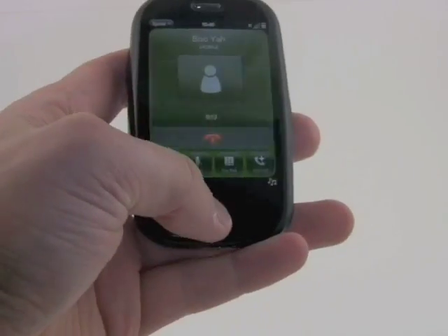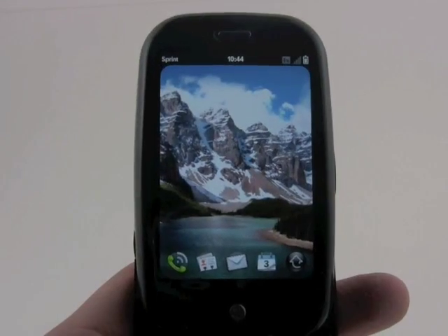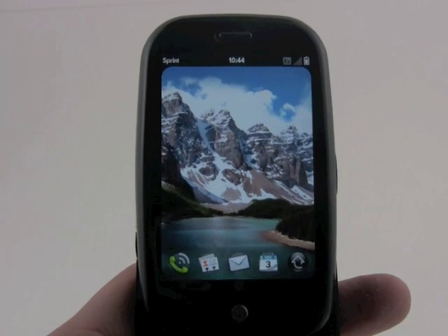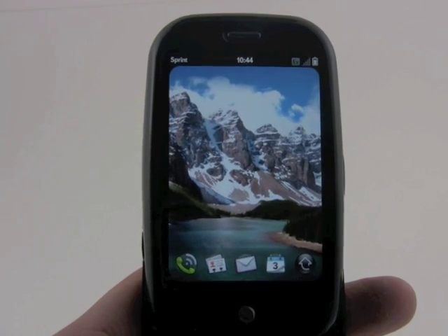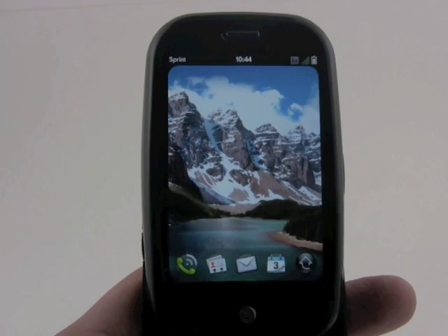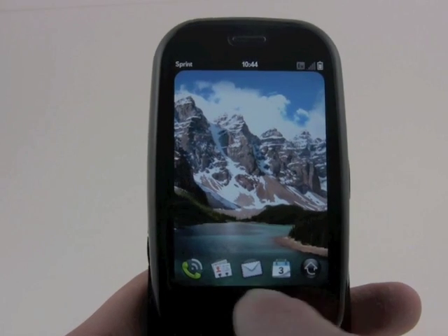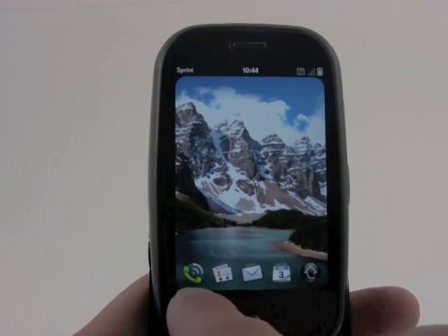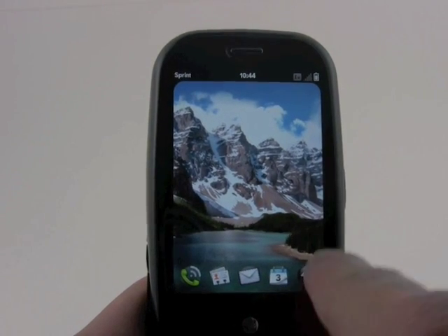Now that we've seen the hardware, let's take a look at the software. The Pre uses the new WebOS mobile operating system from Palm. It's a brand new smartphone platform developed from the ground up that incorporates a lot of web technologies. You can see along the bottom we've got pretty much constant access to the phone, contacts, email, calendar, and then the launcher button.